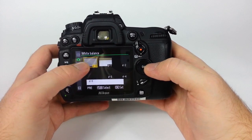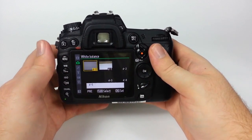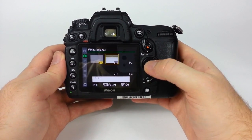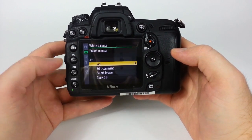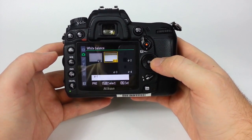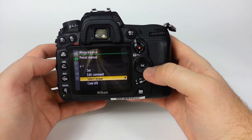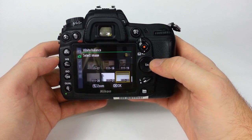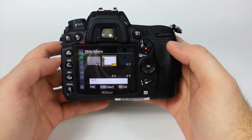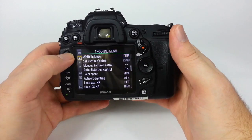In preset manual, D0 is the default. You also have other presets — D1 through D5 — which can be useful if you commonly shoot in one location, like a sports stadium where the lighting is always the same. You can set a preset manually, or you can select an image you've already taken that you feel has the correct white balance. So I'll select that image as D1. Hit okay and go back to the menu.